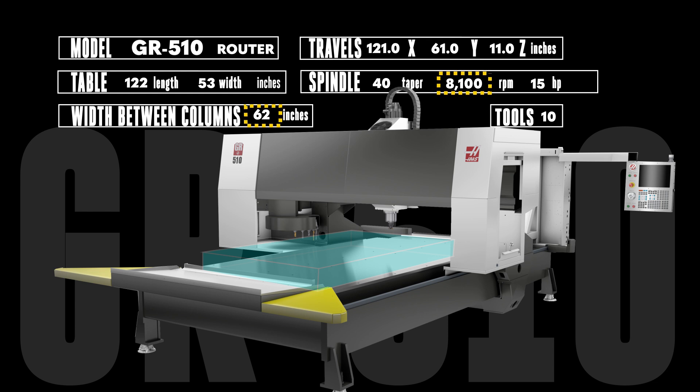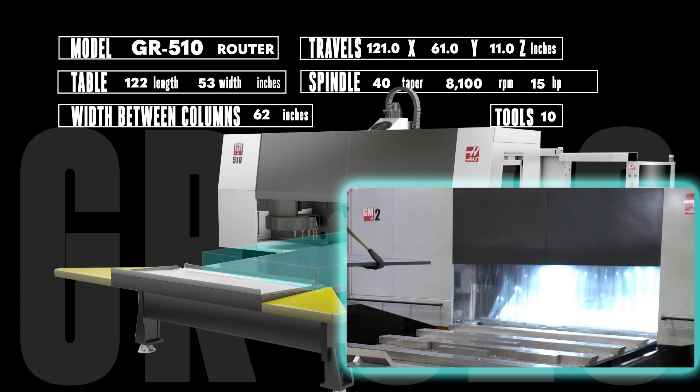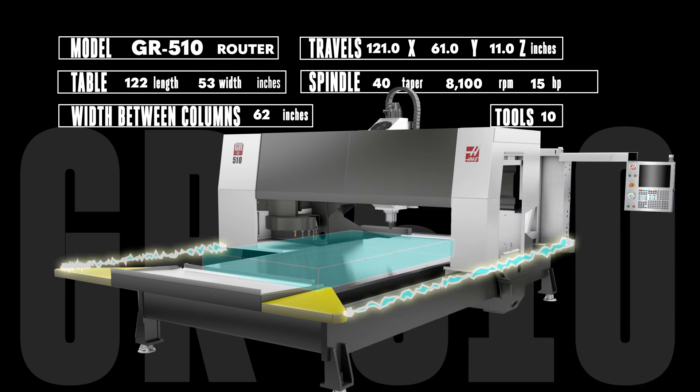The torquey 8100 RPM, 15 horsepower, 40 taper spindle has both the push to handle aluminum and the speed to power through lighter materials like wood or plastic at up to 800 inches per minute. Like all of our gantry machines, the open frame GR510 features a traveling chip curtain to keep the work area clean and a fixed light curtain to protect your operator.